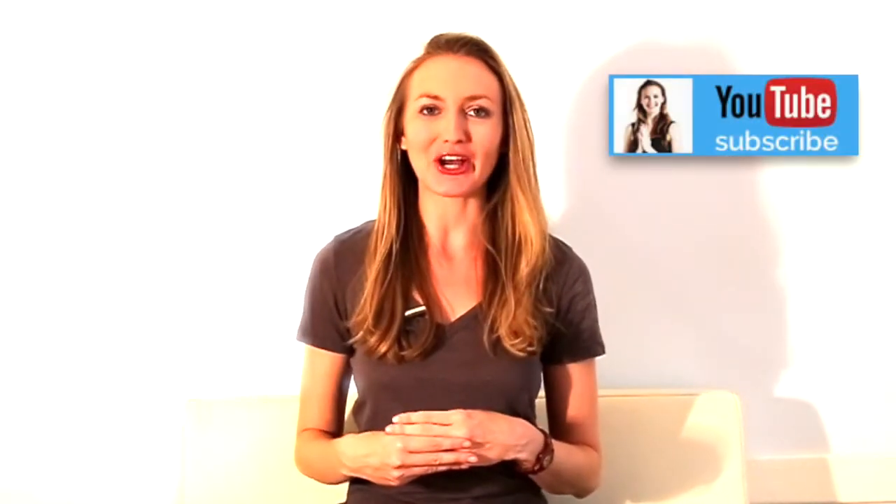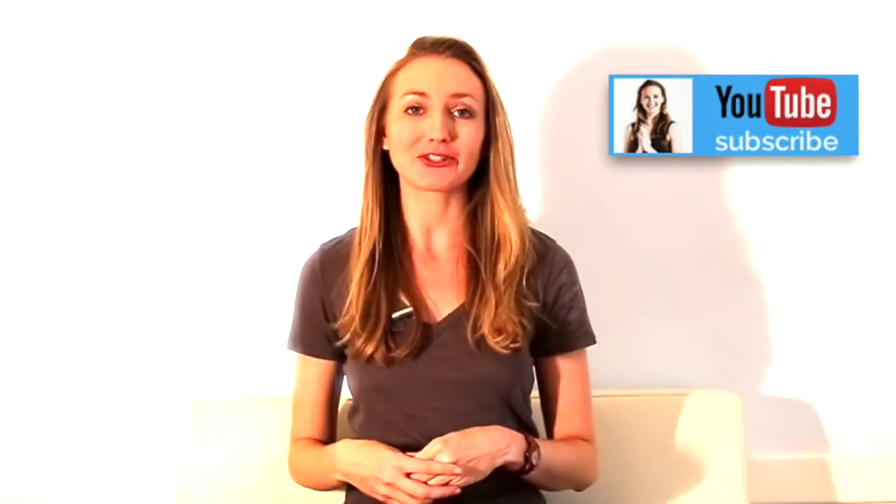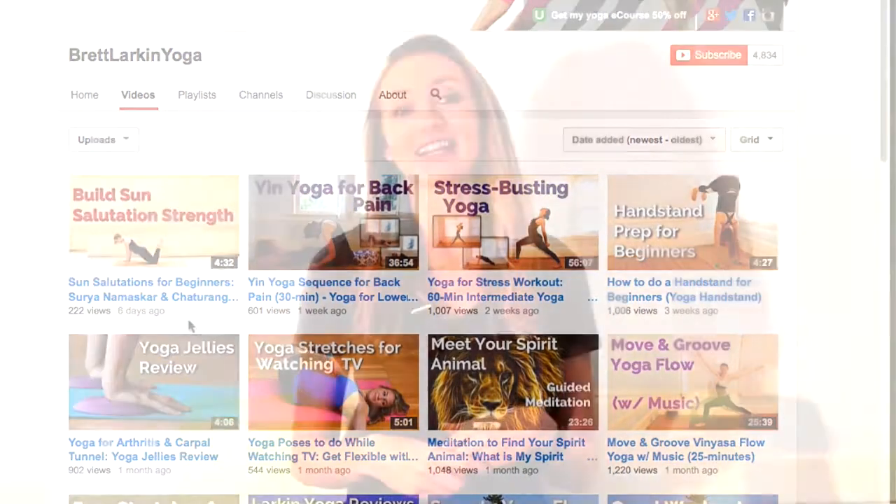Hi, I'm Brett Larkin. I teach yoga at top studios in San Francisco, companies like Google and Pinterest, and on YouTube, where students have taken my classes for over 3.5 million minutes.